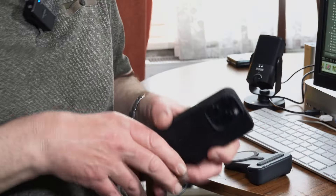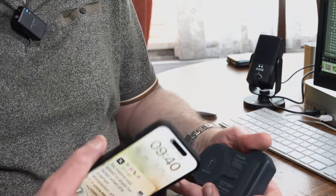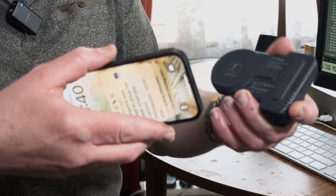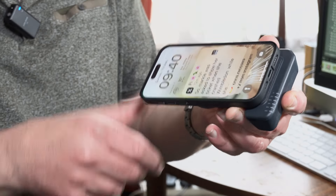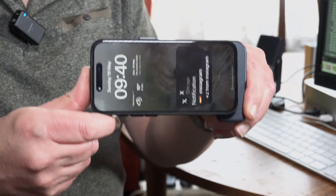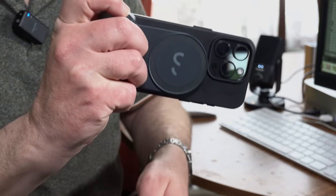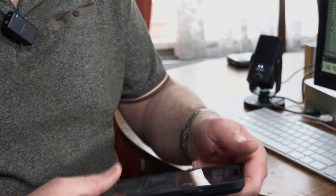To connect it, it's really simple — a really strong magnetic mount. When you connect it, it will start charging the phone if you've got charging turned on. All you do is plonk it on there like so, and it will connect and charge the phone. You've also got a Bluetooth connection for taking photographs. It's really strong and sturdy — it's not going to fall off.